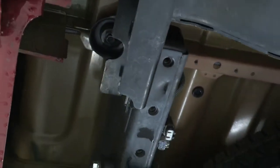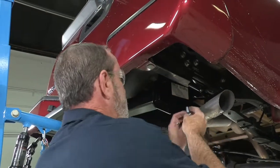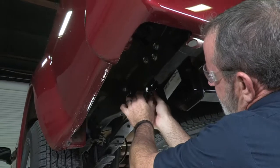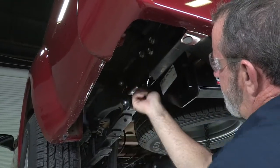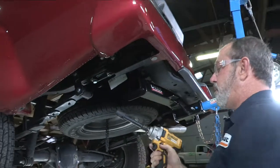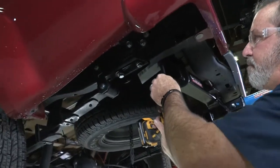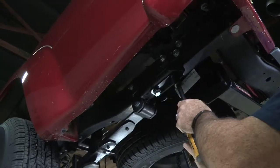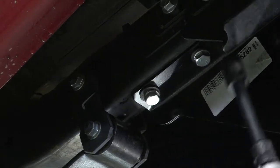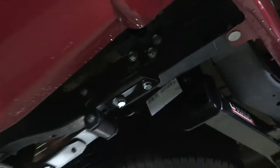Okay, perfect — now we'll go ahead and get the hitch back up and tighten it down. I'm going to take our impact with a 19 millimeter socket and a 5 inch extension and just snug them up. Then we'll do the same thing on the passenger side.